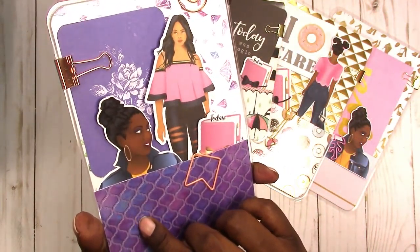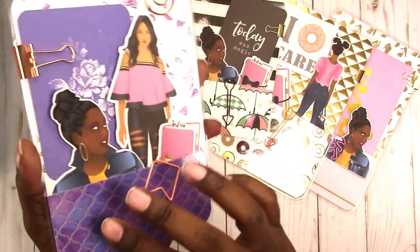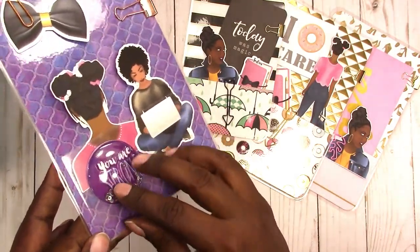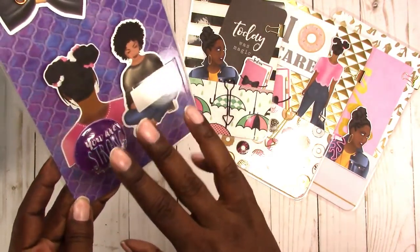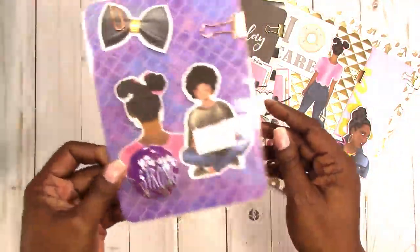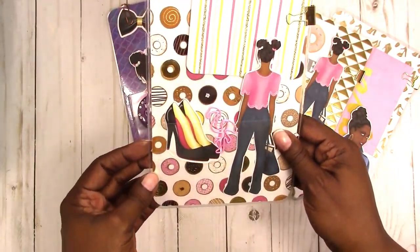This one is another B6. It has a few issues — like it has an extra little cut here on this pocket, and there was something with the laminate on this side. So this one is going to be at a discounted rate in the shop. It has a shaker sticker; I left it on the acetate that it was on and just used a bit of washi tape to adhere it, so you can take this off and use it on whatever you want. Everything shakes okay.